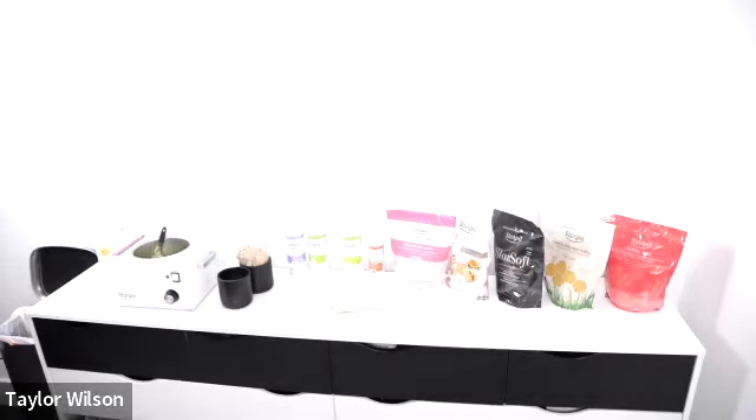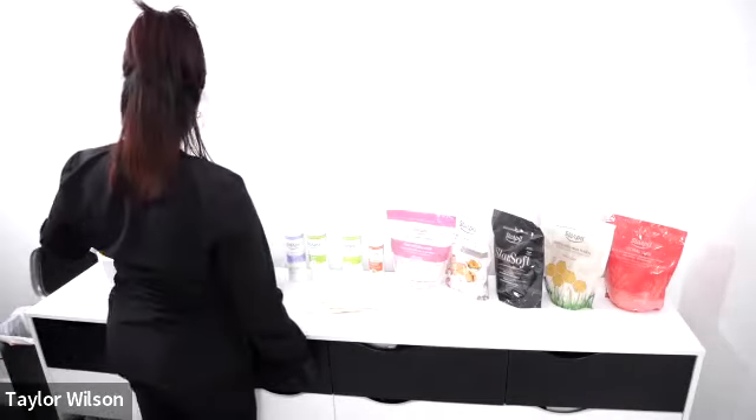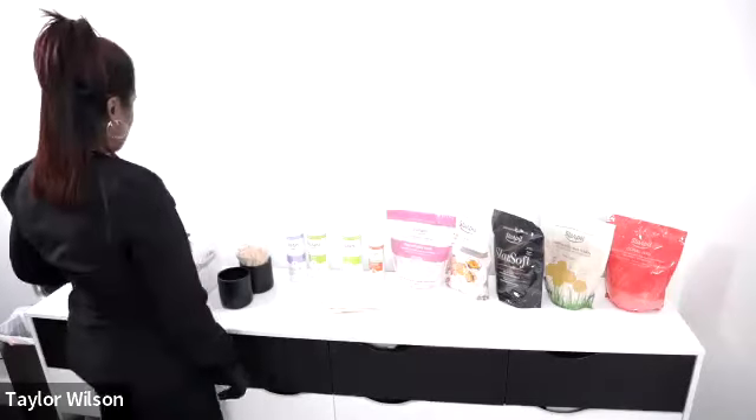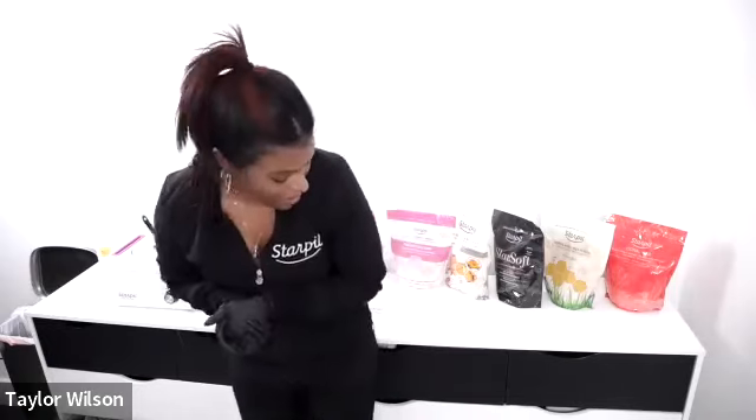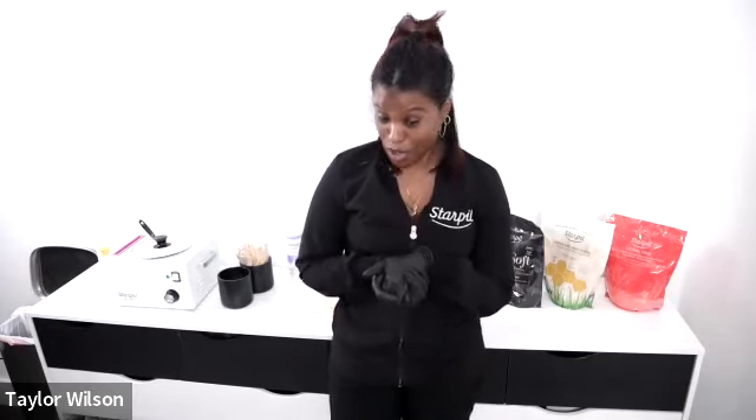The aesthetics industry is always evolving with new products and techniques — stuff that was popular 20 years ago isn't necessarily popular now. Ingredients come and go; mandelic acid is becoming really popular right now. Devices are a big trend too.